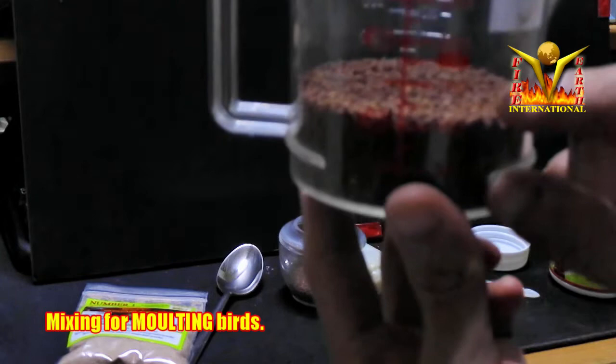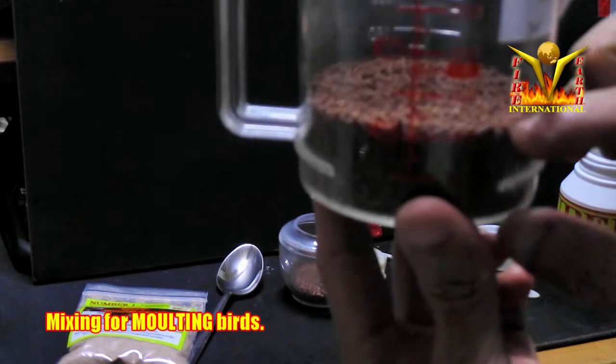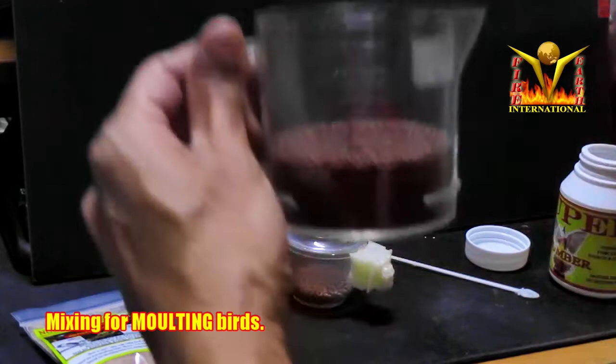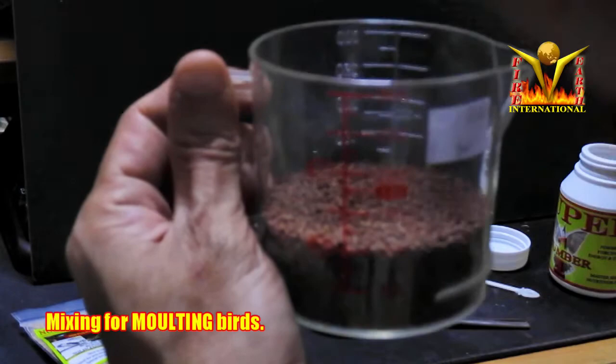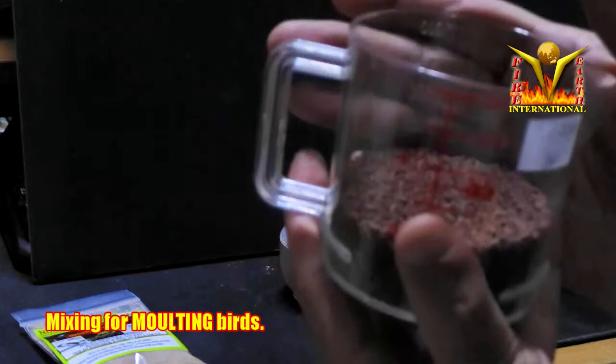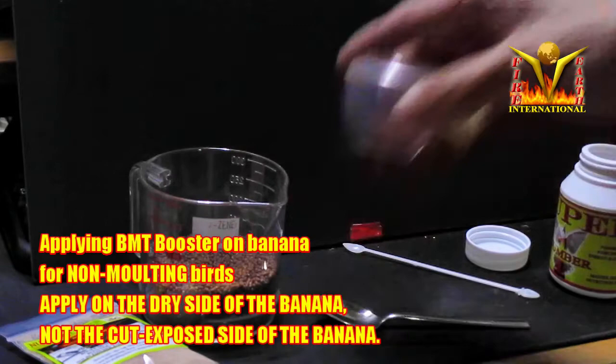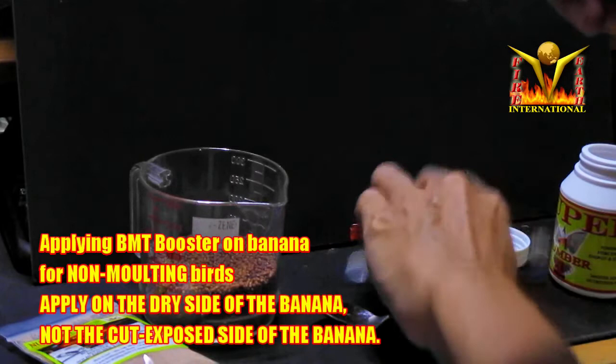For moulting birds, let's say your bird will take about one month to moult. You prepare this amount of pellets — take the BMT Booster, about two to three teaspoons full — and mix it inside. Then pour into an airtight container and shake to get the powder mixed properly. Every time you want to feed, just scoop from it, shake the container, and put it on the food cup for the bird.